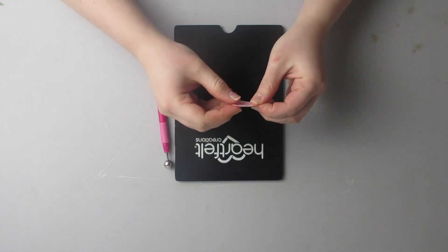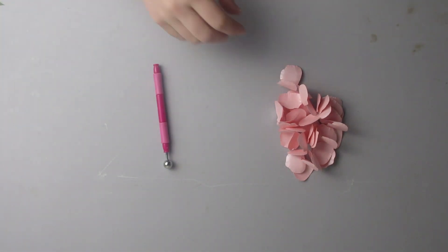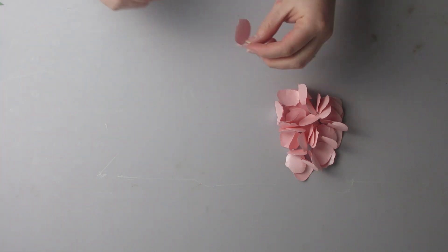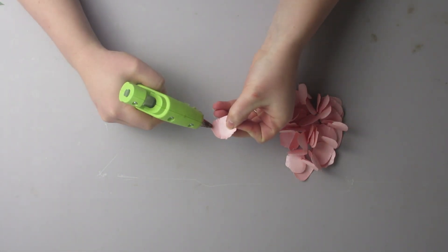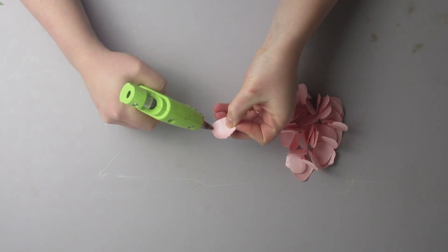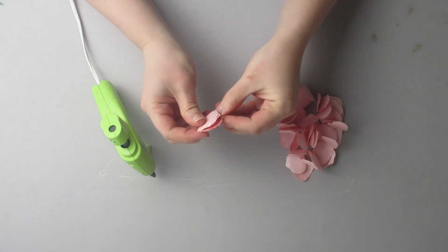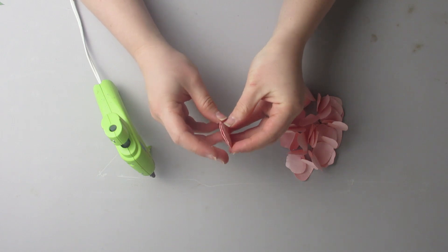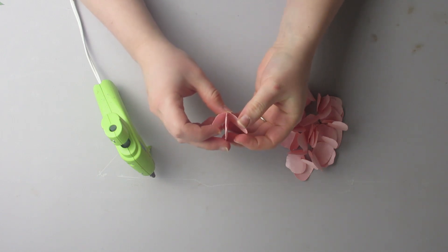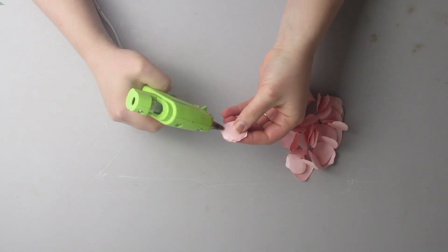You're then going to fold it in half. I already did all of the other petals, so I have all those ready. So now we're going to glue them together. Take them folded in half, apply a little bit of glue near the fold, take another petal and align the folds. The fold is right here and so when you open it up, it has the petals like that. You're going to keep gluing petals together until you have all of them stacked.